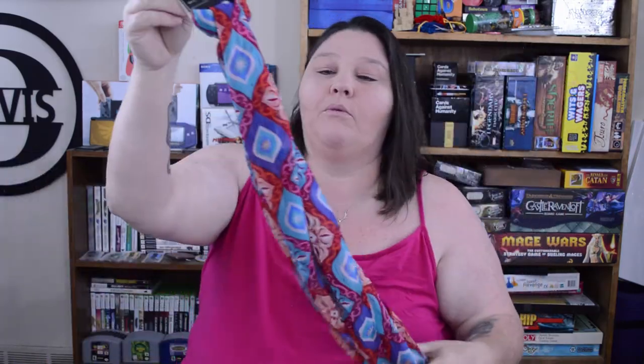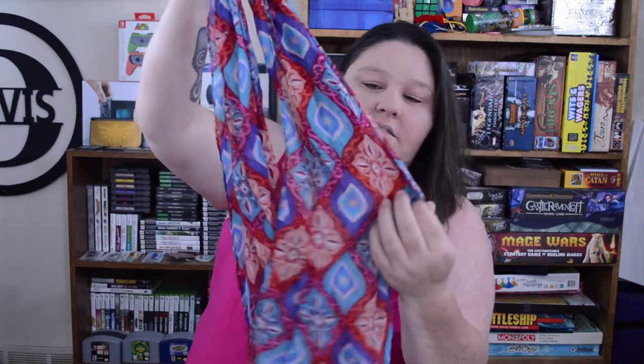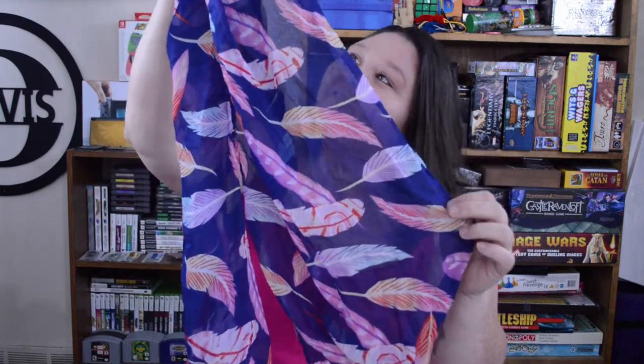The first things I got were these beautiful scarves. I got two — one that has little geometric designs on it, and this one that has feathers on it. I just fell in love with this one. I'm gathering these up as I find them to make a set of bohemian curtains to go in my living room, and who can beat a dollar for those?